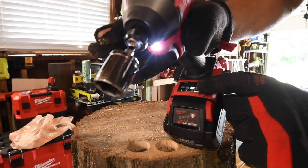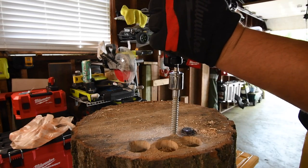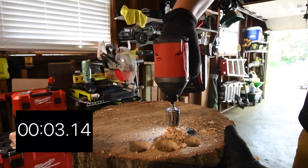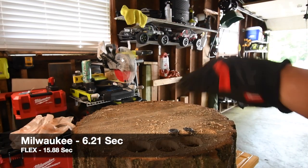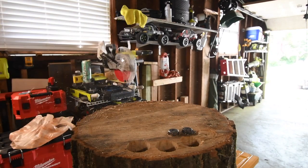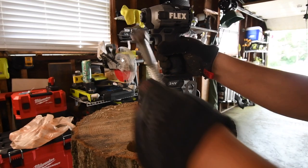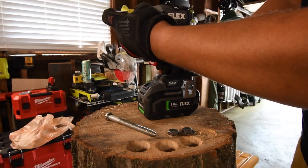It's on speed 3. Time. That Milwaukee did seem to have an easy time with that 4-inch. Next, let's do the 6-inch. I'm hoping my brand new Makita adapter hopefully survives.